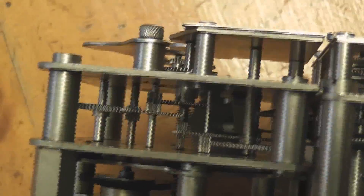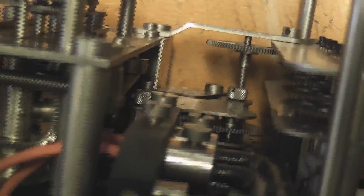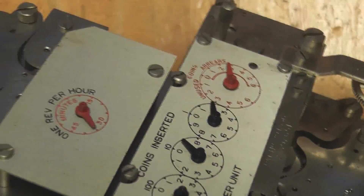And this is the timer which runs on a synchronous motor in there as well. Here's the top of the gearbox. And then we've got the contactor switch here. Let's see the disc again. Looks like a very well made meter, this particular meter.